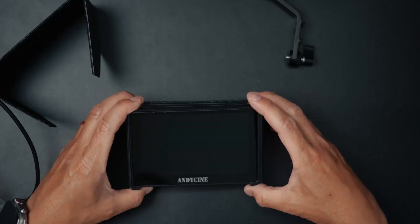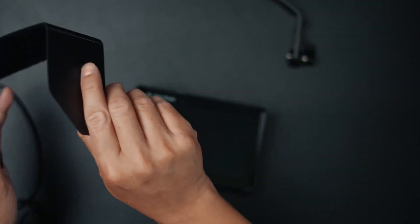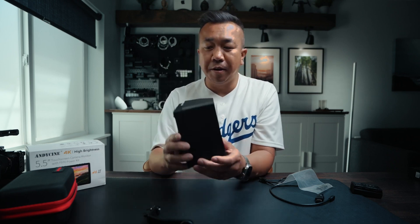I'm going to show you a couple of scenarios of why and where you would need to use this. So if you're outside and it's too bright, you can put on this sunshade. I just snapped that right on, and then you can attach the sunshade via Velcro. And voilà — there is your sunshade and your monitor.